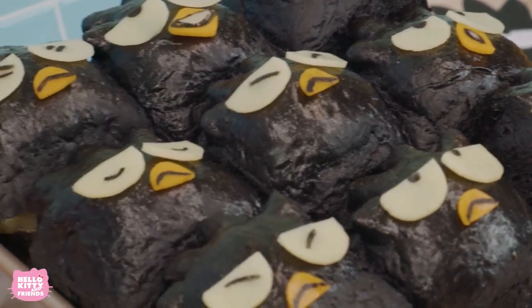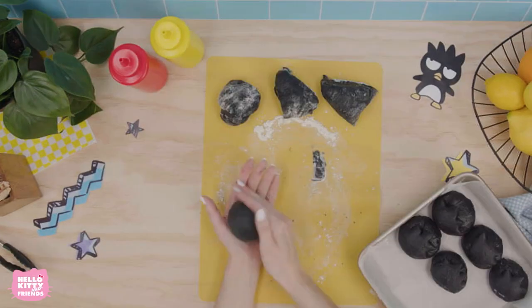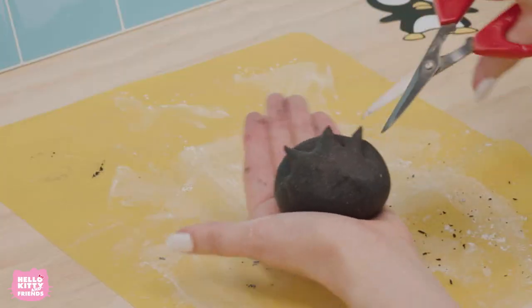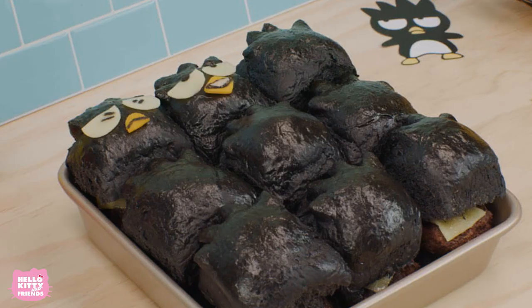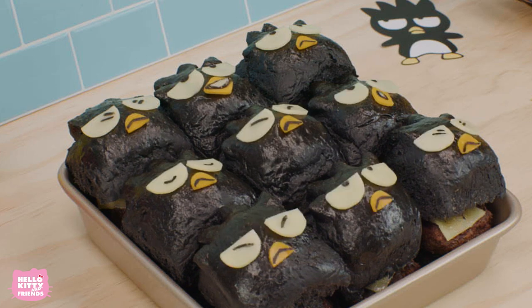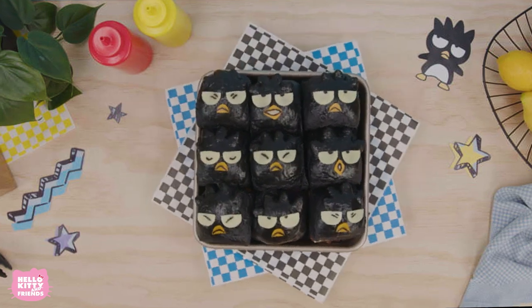Sunny days mean cooking outside on the barbecue and sharing food with your friends and family. And these super cute sliders are perfect for just that! You can add any toppings you want to these tiny burgers or eat them plain. Either way, they'll be absolutely delicious!